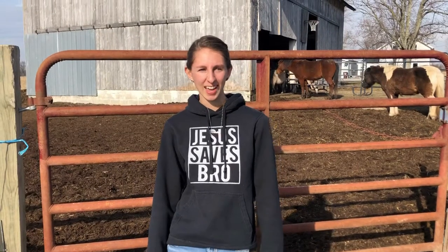Hi, I'm Mary and today I'm going to be doing some chores and somewhat decorating the barn for Christmas.